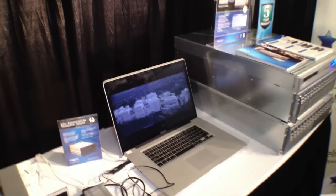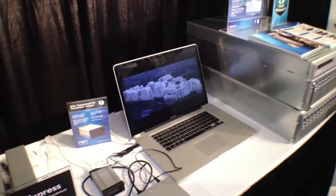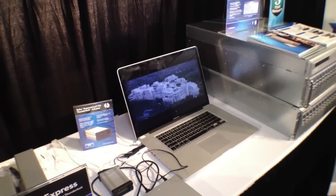Right now you have the two-slot chassis. Are you thinking maybe an entire Mac Pro replacement — like four or five slots? That's something being discussed — no promises, but it's been tossed around. Here at the show we've gotten that request quite a bit. I think the most we've had a request for is four slots, but I can see the need for more.